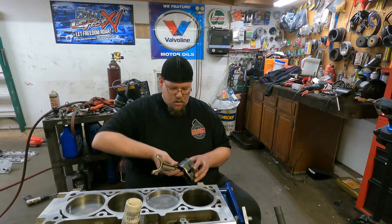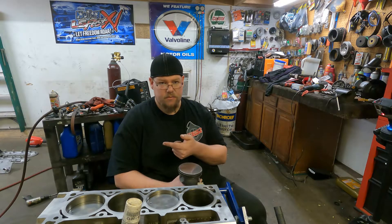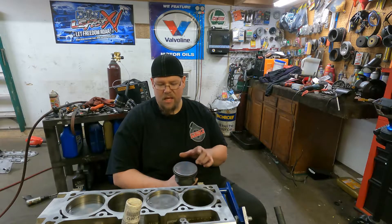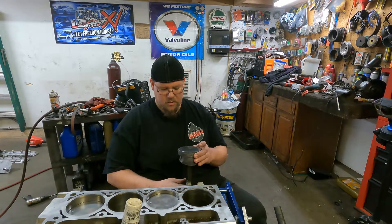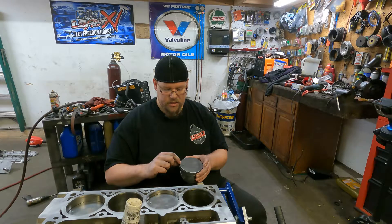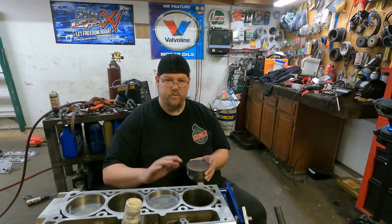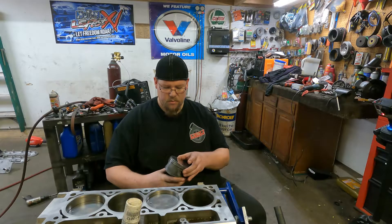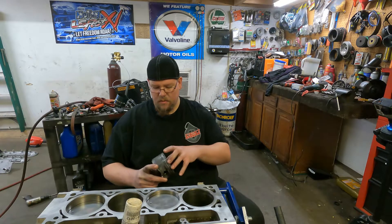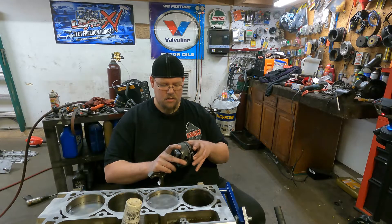On the pistons themselves you've got your ring orientation. First, the mark on the piston signifies facing forward — towards the front of the engine. Every single piston, that mark faces forward, which helps you with rod orientation as long as every piston goes back in where it came out. You can see the numbers stamped in the top — 2, 4, 6, 8 on the even side. The side of the piston that faces up gets the compression ring, which is the top ring, facing up, and then you put your scraper ring, the second ring, facing down.